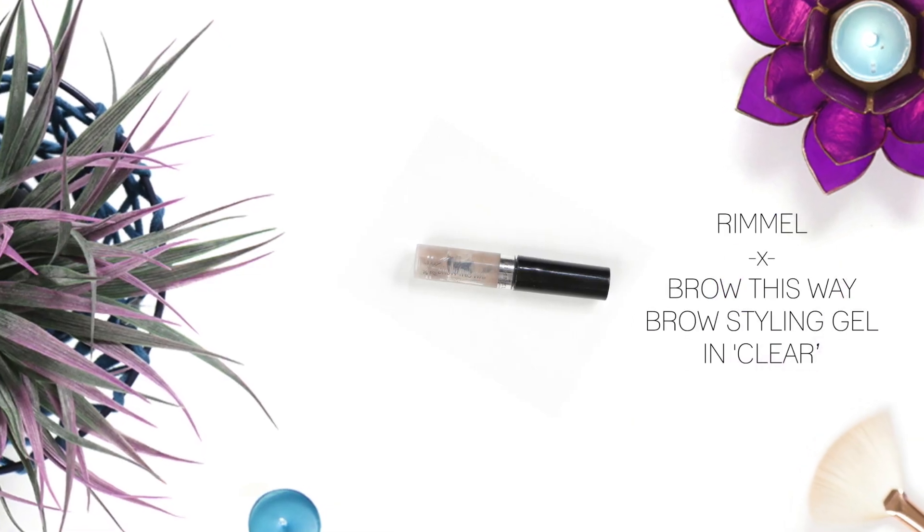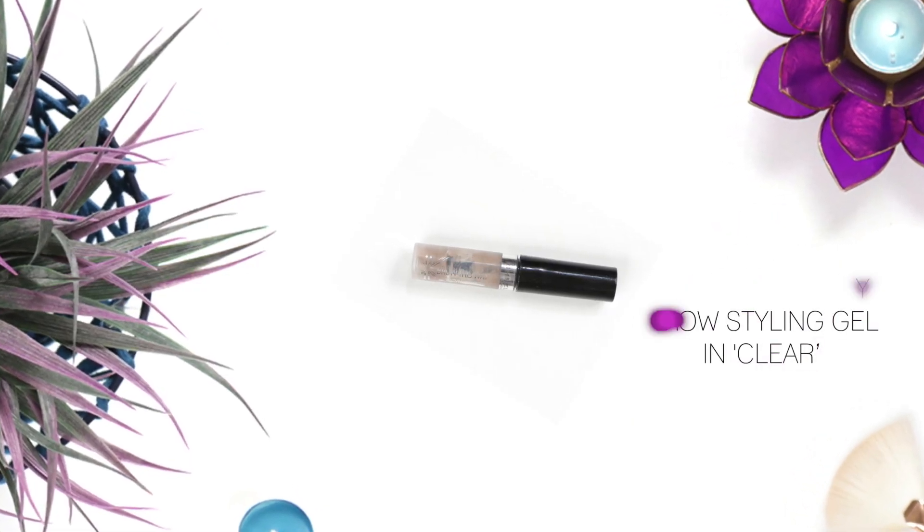To set my brows I'm using Rimmel Brow This Way Styling Gel. It's gone a bit brown because of the continuous dipping into the brown powder that's already on my brows.